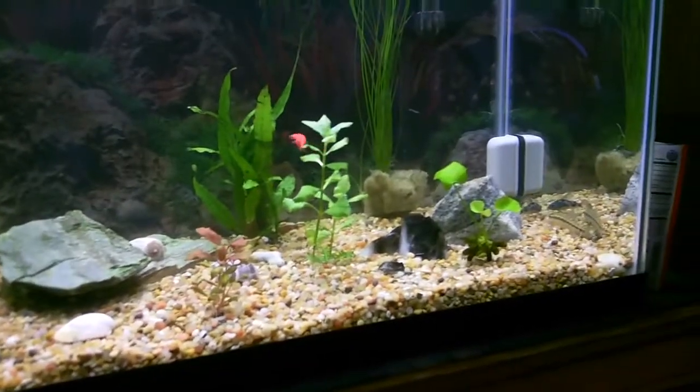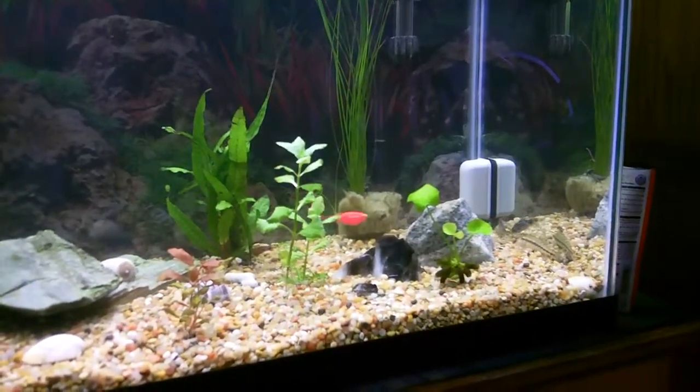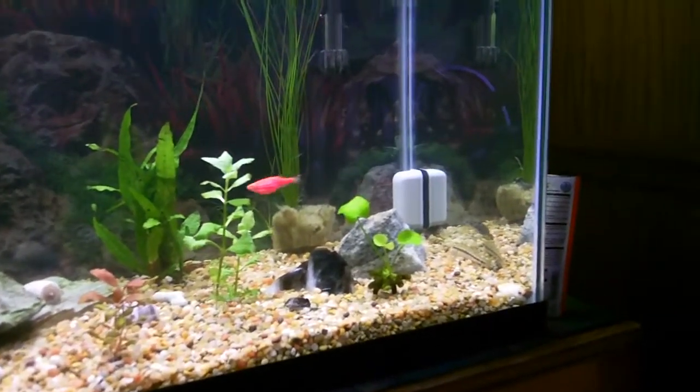With the live plants I don't have to change the water quite as often. I still try to do it every seven to ten days, just a 10 to 20 percent water change.